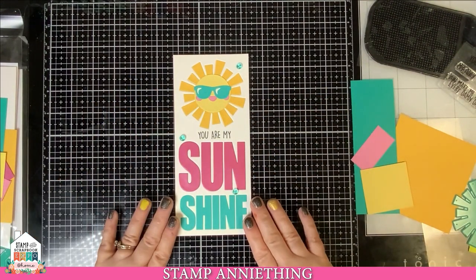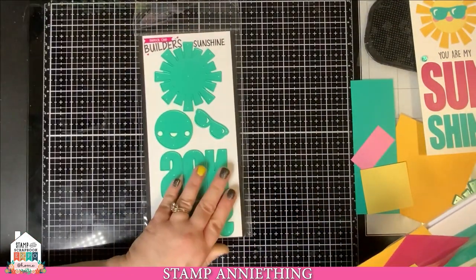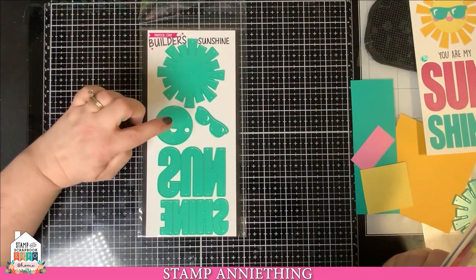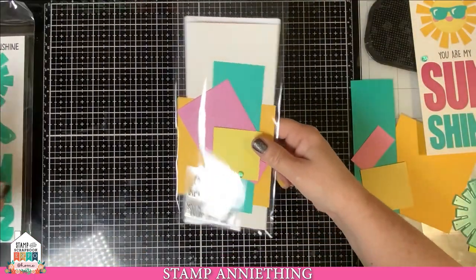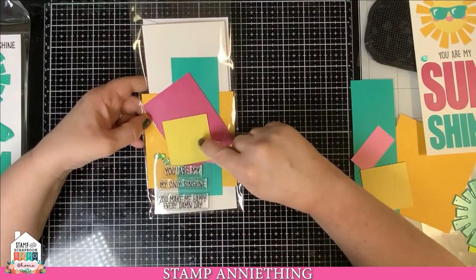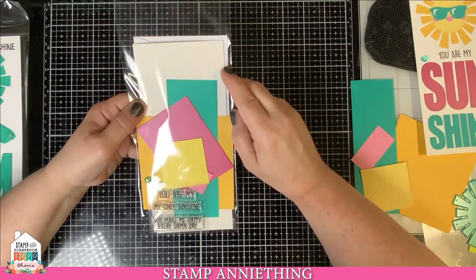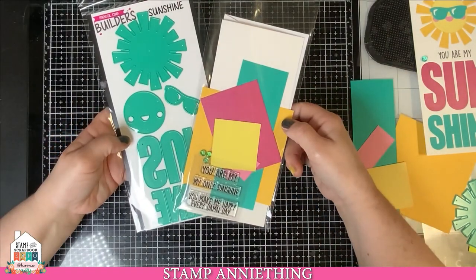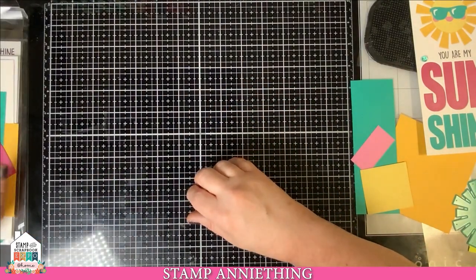So this is the card we're going to be making today. In your kit you should have gotten the Sunshine Builder die — it's got the sun, rays, his little face, the glasses, and the word 'sunshine.' You would have also gotten a stamp set, the various papers, three little jelly dots, and your card base and card mat. That is what your kit contents will contain while we're making our card today.